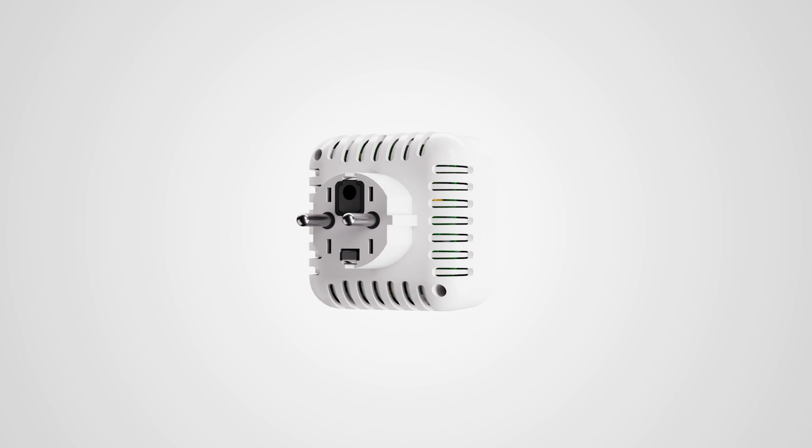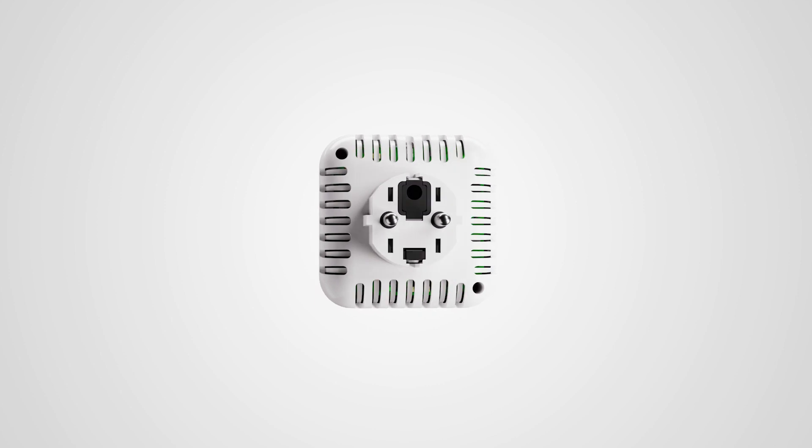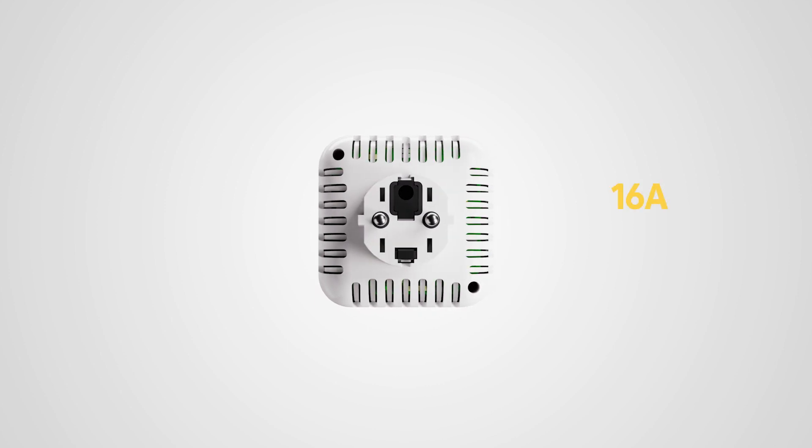The ribbing at the rear is visible, which ensures that the switch plug is perfectly cooled and can sustain a continuous power load of up to 16 amps, i.e. the equivalent of 3600 watts at 230 volts. The installation of this product is logically very easy by simply plugging it into a power socket.